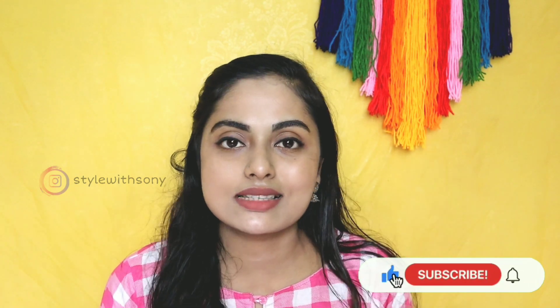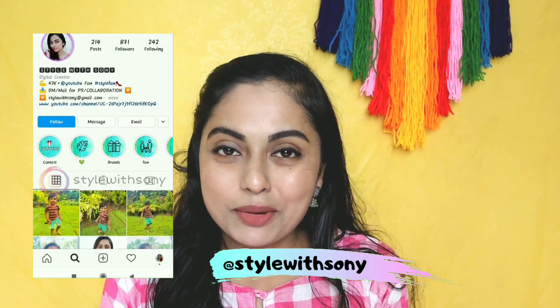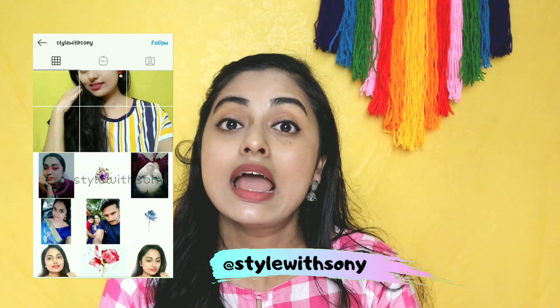I'm going to share this with you. I will upload more beauty-related videos for the next video. If you like this, please like and subscribe to the channel and click the bell icon so that you get new video notifications. Thank you so much for subscribing. Please follow me on Instagram. So without any further ado, let's do this video.